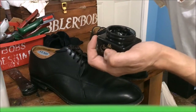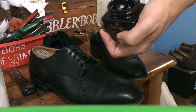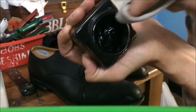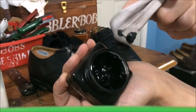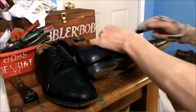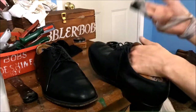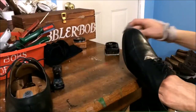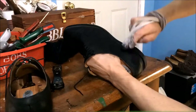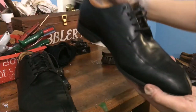This is not a paste like you typically get in a tin. The reason I'm using this is it has a little bit more color in it. The consistency is very soft, and it's got a high amount of pigment in it. So I've got a good, nice, thick layer of polish on them. Let's brush them up.